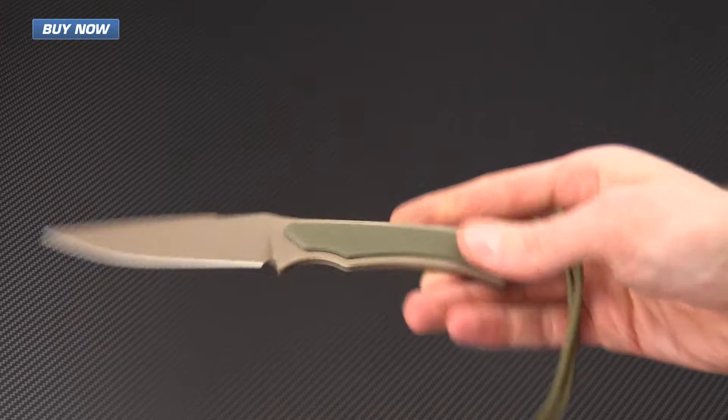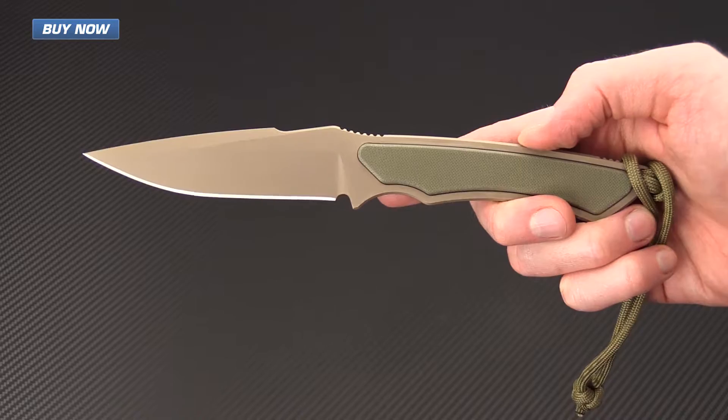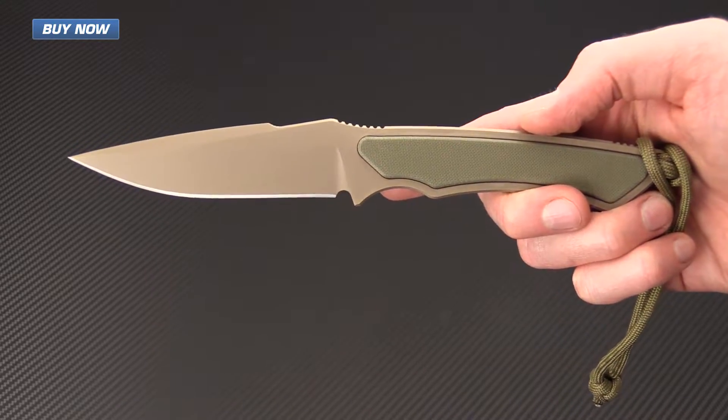This knife makes an excellent option for a lightweight field grade knife as well as being a great design for a tactical backup weapon.